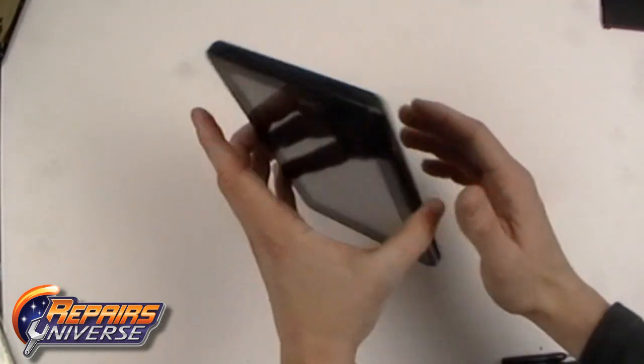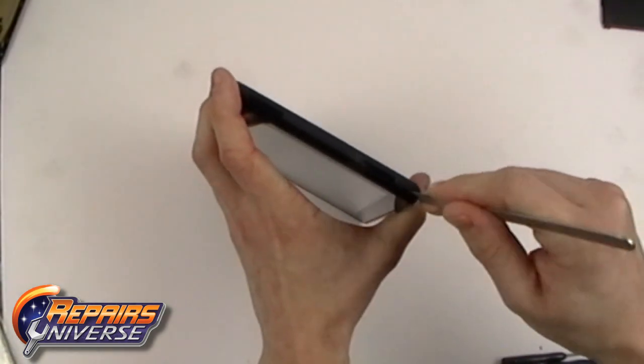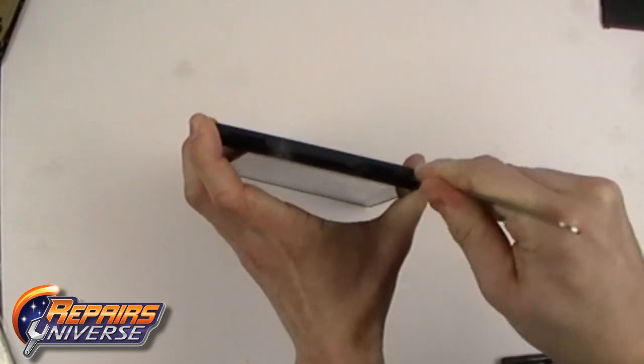Use a safe open pry tool or a metal pry tool to pry along the outside edges of the screen assembly and housing. It is suggested to work near the top and near the loudspeakers.